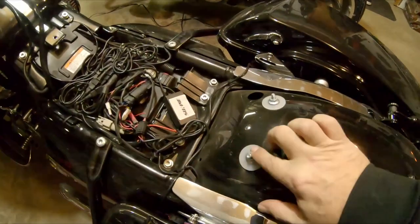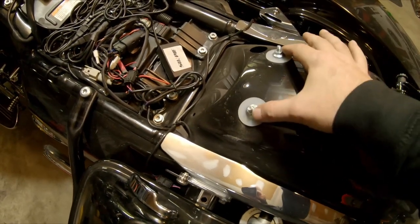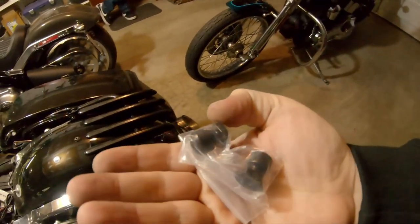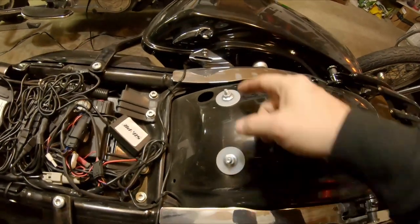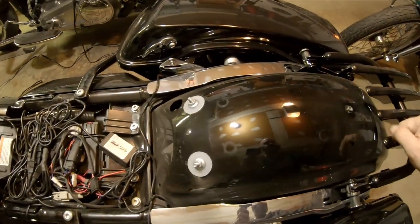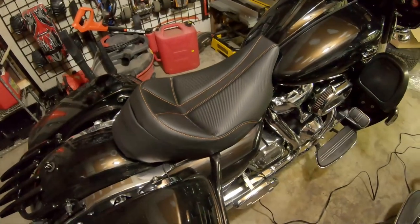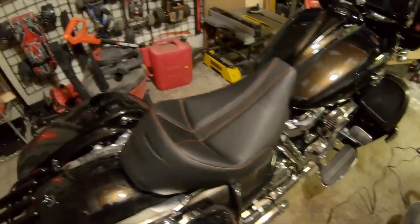Seat's off. We've still got the two stock bolts down here so we've got to be careful. We'll take the nuts off, and then with the new seat we'll thread it down through here, peel this back, and thread on the thumb screws they sent. That's going to take more hands than I have. They're probably a 10 millimeter — get those out of the way. If not a 10, they'll be a half inch. We'll get that dropped on there and see how it looks.